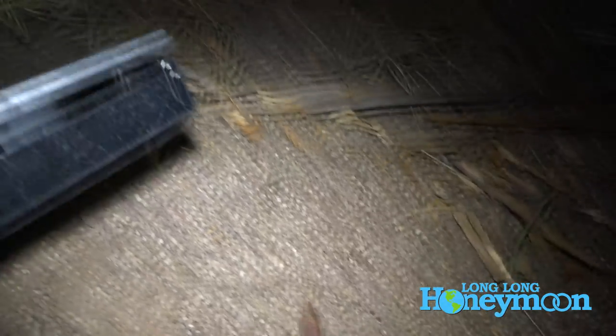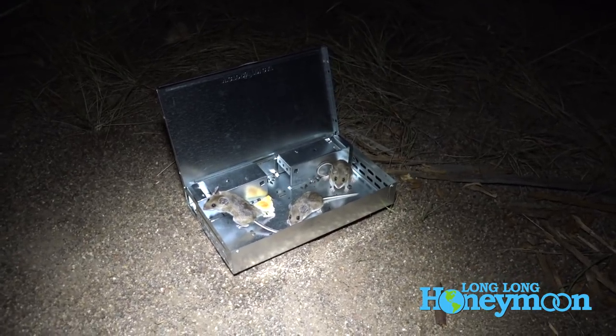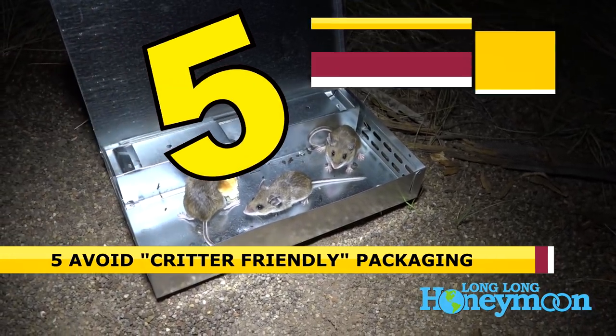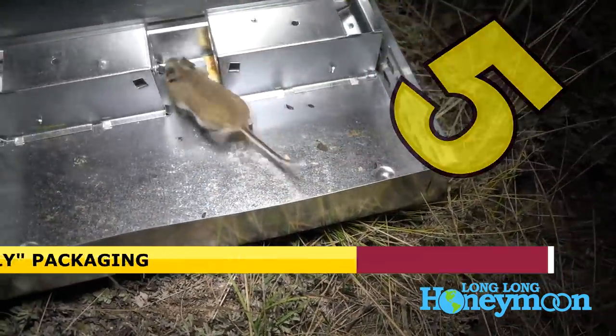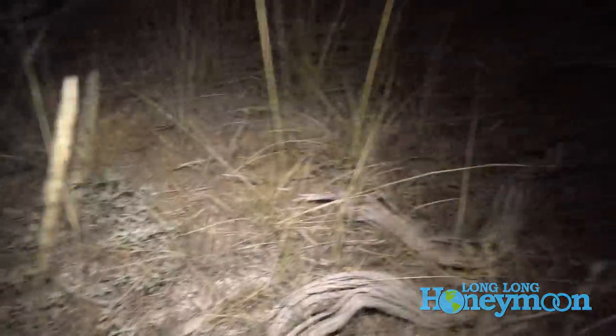Tip number five: be aware of critter-friendly packaging. Many things you purchase at the grocery store come in plastic bags or paper bags — sugar, crackers, things like that. Mice can easily chew through plastic or paper packaging. I suggest avoiding those if possible and instead using small hard plastic containers for those items.